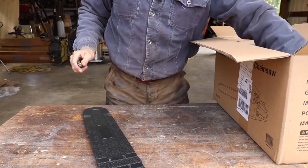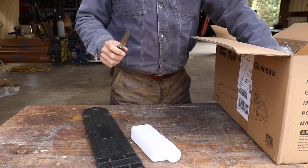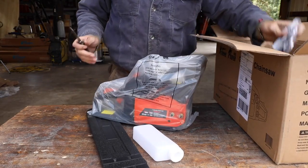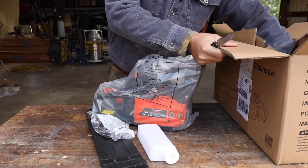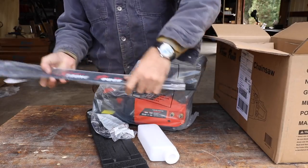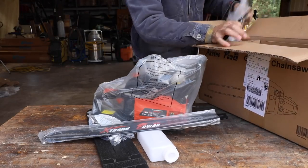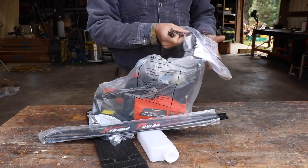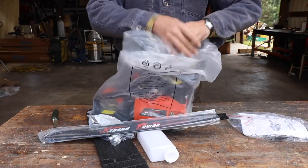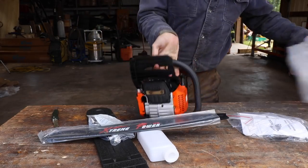So let's do a quick unboxing here. We actually have a big tree to take down and we'll see how it does. It's got a 22-inch bar, 'extreme power US.' There's an instruction manual, a scratch tool, and we've even got some log dogs on there. Let's take a look, see what the initial impressions are, and we'll put it all together.